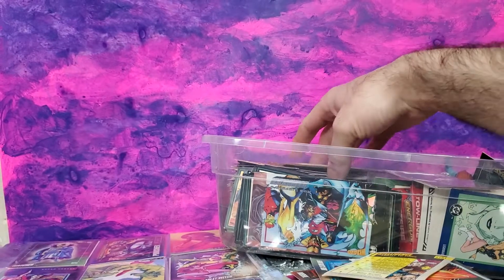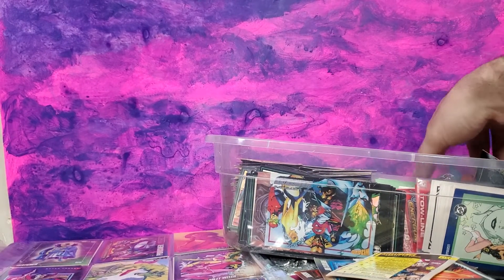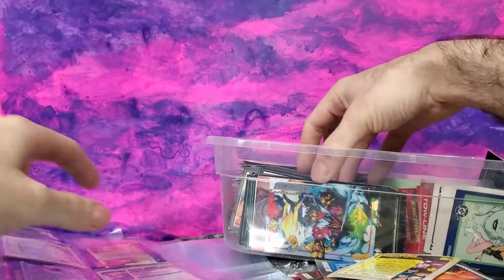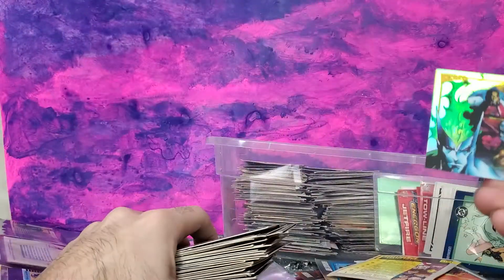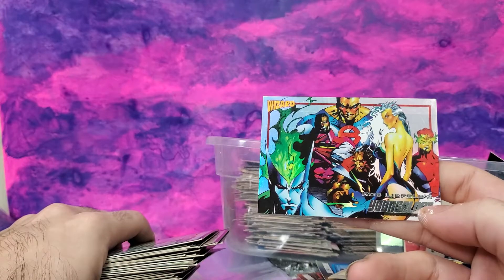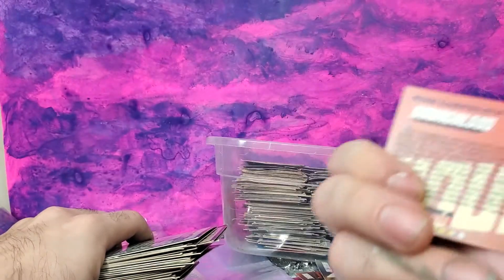I'll just go over some of these real quick and show you the cards we're working with here today — Marvel and a few other surprises. Let's get the Spawn cards here, just to show you. This is a Rob Liefeld Youngblood, but it's a Jay Lee illustration. Jay Lee was a way more competent illustrator than Rob Liefeld.